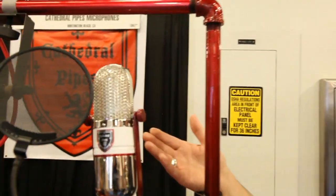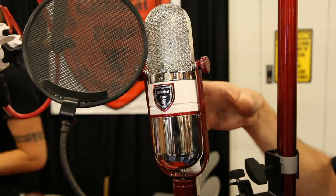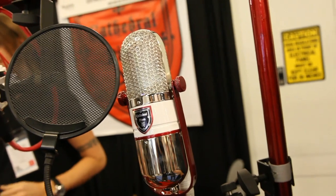The first one is very reminiscent of an RCA 77. He does the ribbon himself and builds all the components inside. There are a few components on the outside that you may recognize, and he gets those and builds them — but that's the shell of the mic.